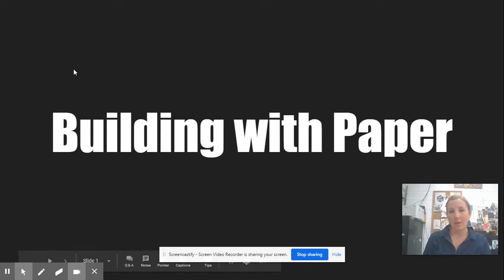Today we're going to talk about building with paper. There are all different ways you can use paper in sculpture, and I want to highlight those today so you know what your options are moving forward.